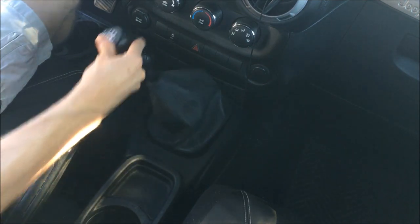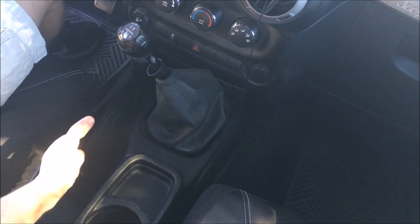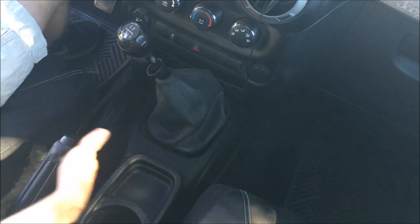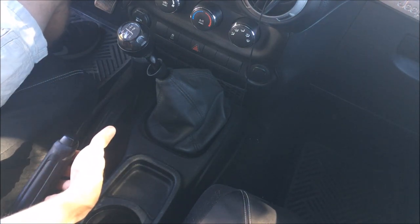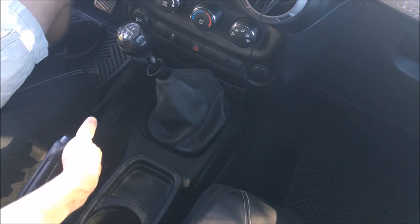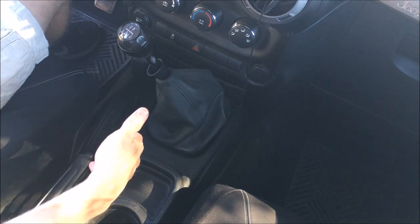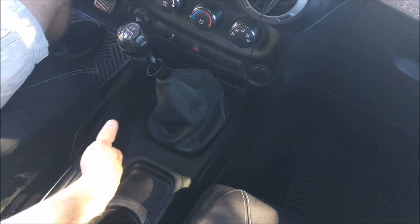You'll also notice the emergency brake or parking brake handle. Since there's no park feature on a manual transmission — although I do recommend leaving it in gear when you're not using the car — there's also a handbrake which allows you to apply the rear wheel brakes using a mechanical cable rather than the normal hydraulic braking system. It's always important to remember to release this before you start driving, because otherwise you'll burn off your brake material and wear out your engine and clutch much faster.